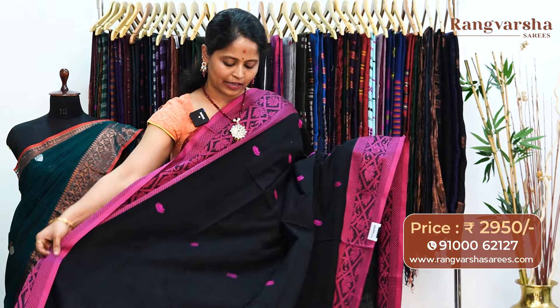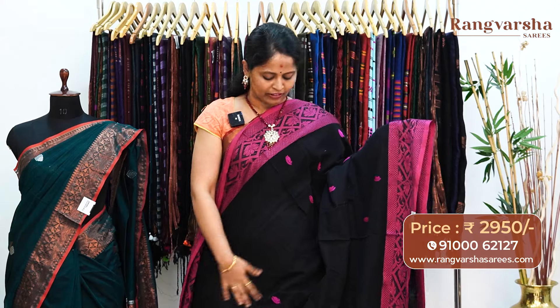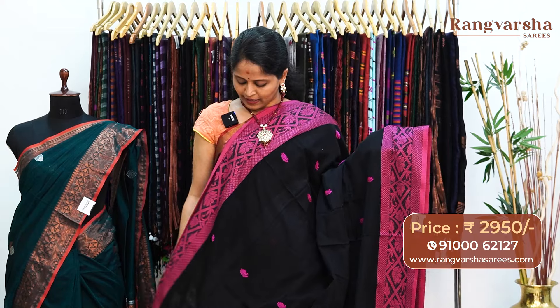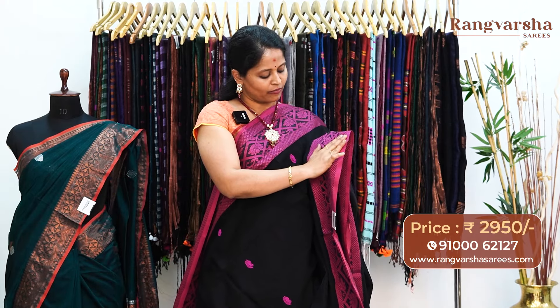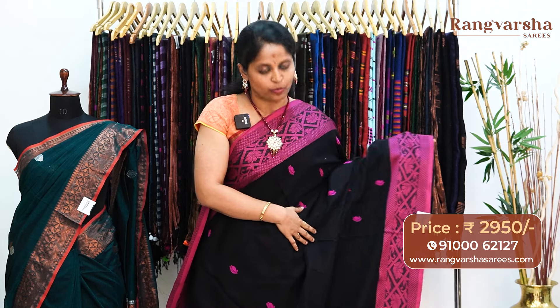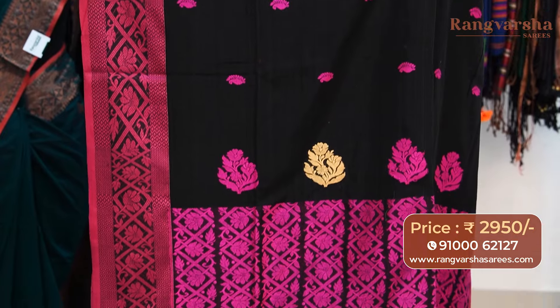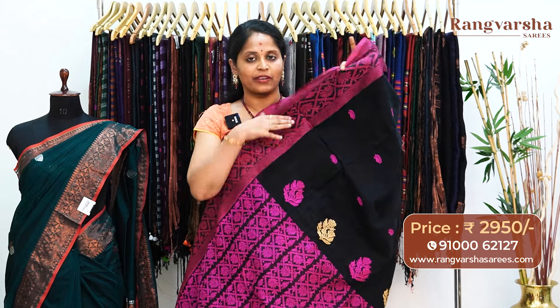A black color kadi silk cotton sari — a complete thread weave sari. The sari carries contrast rani pink color thread weave booties running through the body. The sari comes with a 6 inch jamdani style weave border on either side — on a black base, the contrast rani pink color complete thread weave booties fill the border. The pallu has rani pink and contrast beige color complete thread weaving. The blouse is a running blouse with contrast weave border for the sleeves, priced at 2950, free shipping.